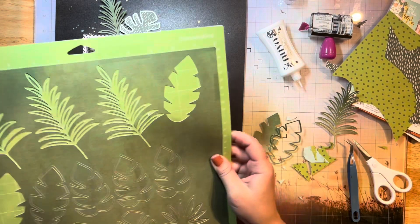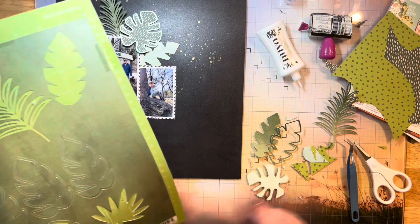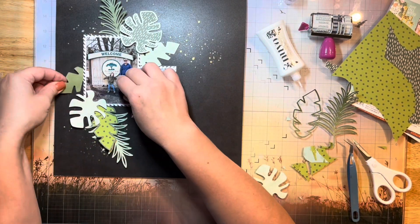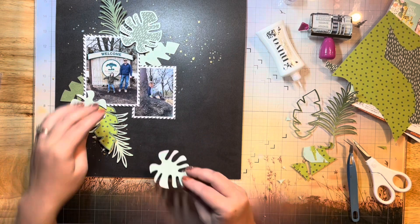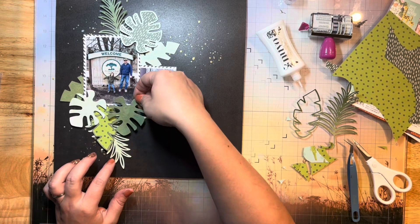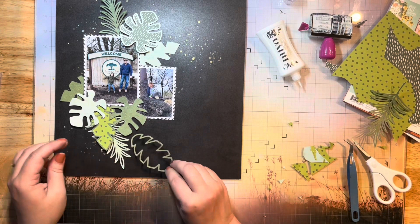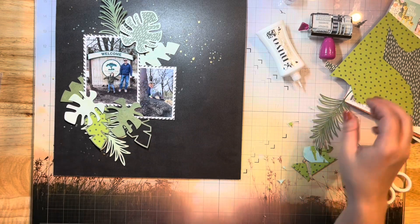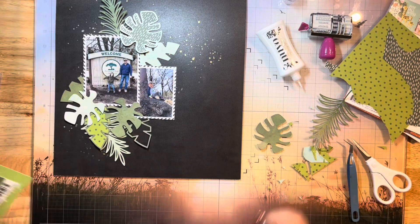I'm just creating a bunch of dimension here, building all of these leaves around my photos where that mixed media was in the sketch design. That's kind of where I'm coming up with my shape as far as where I'm putting all of my leaves. I'm going to stagger them all about — just kind of sprinkle them in like a bunch of love — then I'll layer up some more embellishments on top.